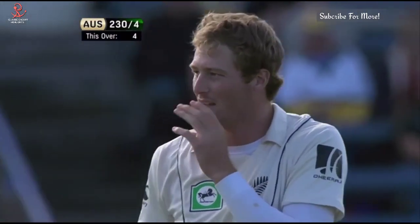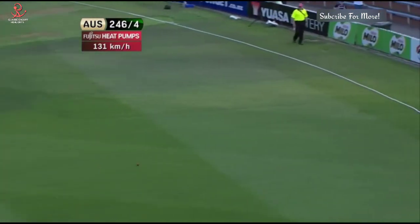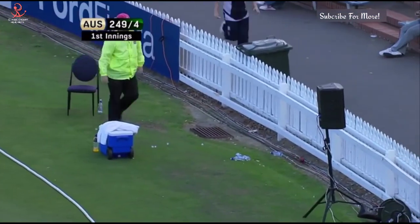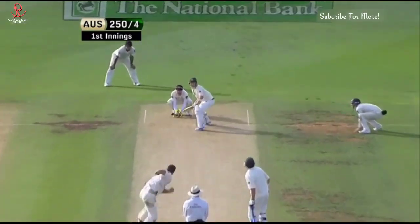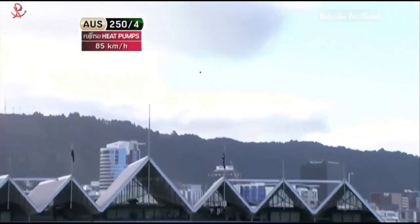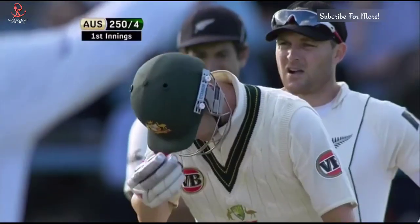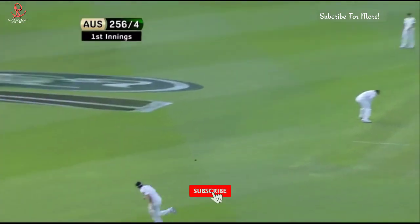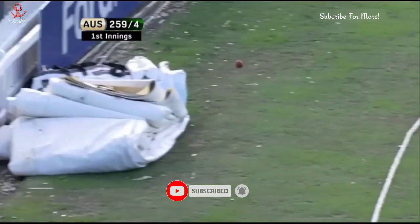Oh, that's money for old rope — it was too wide and short, and that's too straight and it's in the air — that's going to be four more. Well, it's quite extraordinary — they've just pushed a button all of a sudden. Oh, and there he goes again — long off's back but it's too far — that's another six to Michael Clark. And that's another four — Michael Clark doing what he wants at the moment.